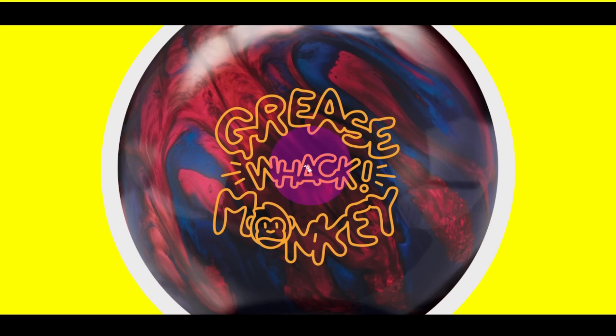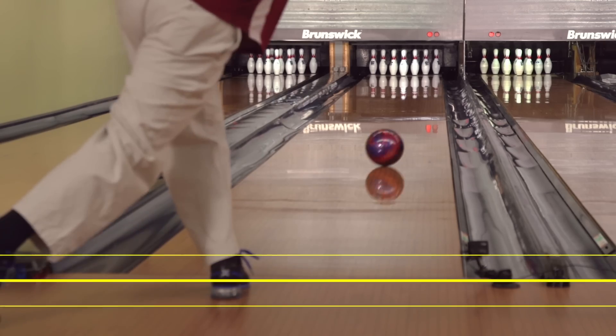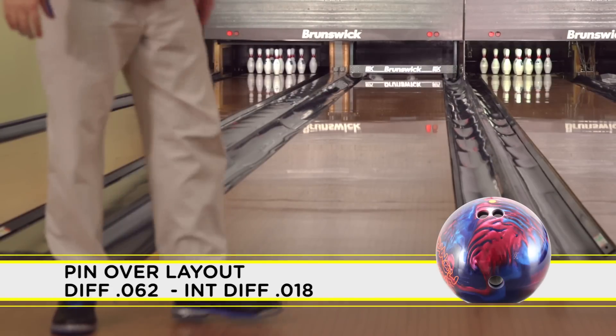Here at Radical, it is the numbers after drilling that tell the real story. The pin-over layout features sharper breakpoint down lane. This layout will change the differential to 0.062 and give you a new intermediate differential of 0.018.